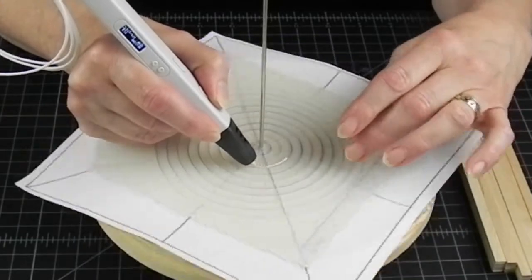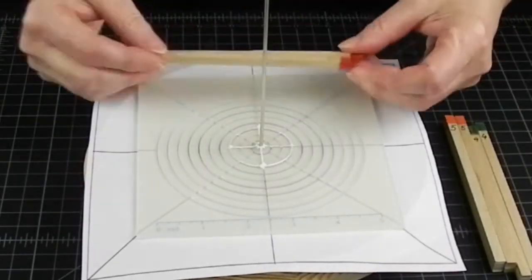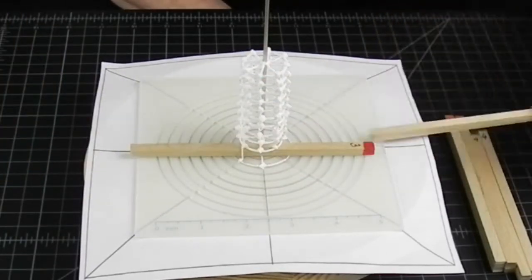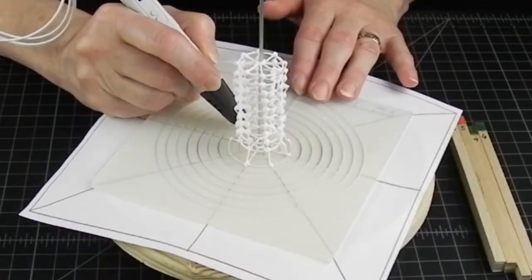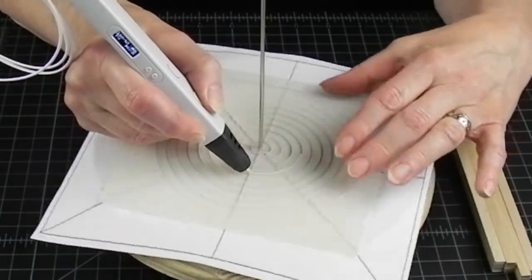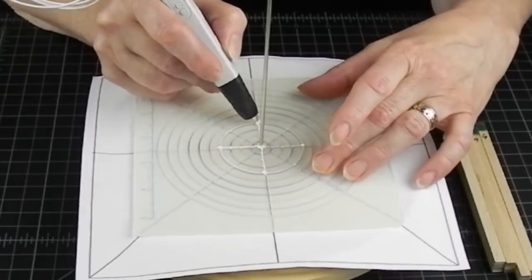Now you probably noticed I made the center star-like connection only in the first layer and then just kept connecting the plain circles — and you can get away with that in small circles. However, as you get into wider diameters, it's a good idea to connect the circles to the center each time with each additional circle. If you are planning to make your bottle solid, the center braces won't show anyway and the inner structure will add strength to the project.